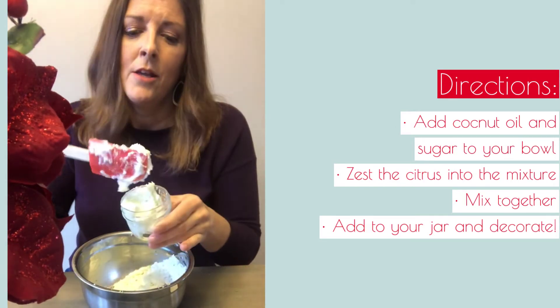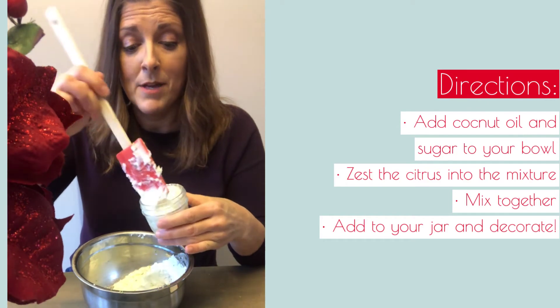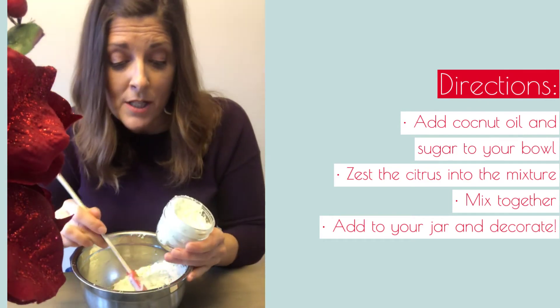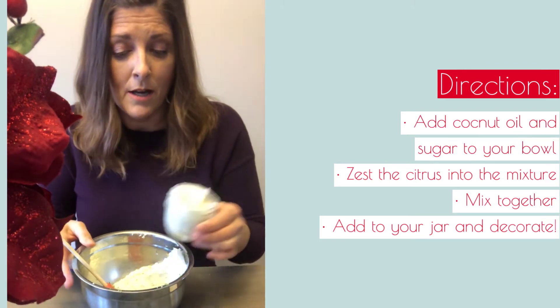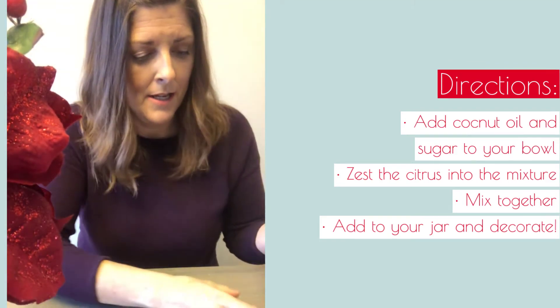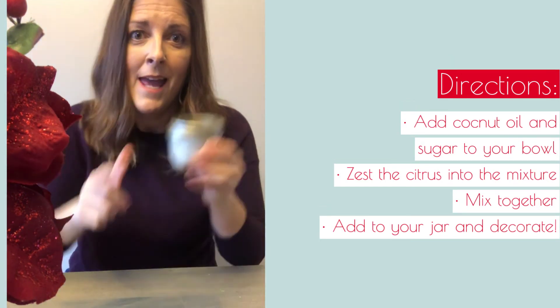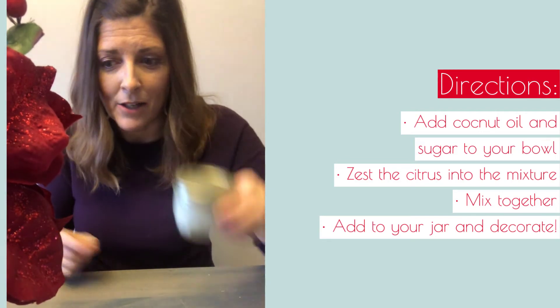So if you're making this as a gift, you could do a lime zest, an orange zest, a lemon zest, or peppermint — offer three little jars of different scents. Put your cover on and then decorate it. I already have two completed that I decorated, because if you're giving a gift, you want it to be decorated.